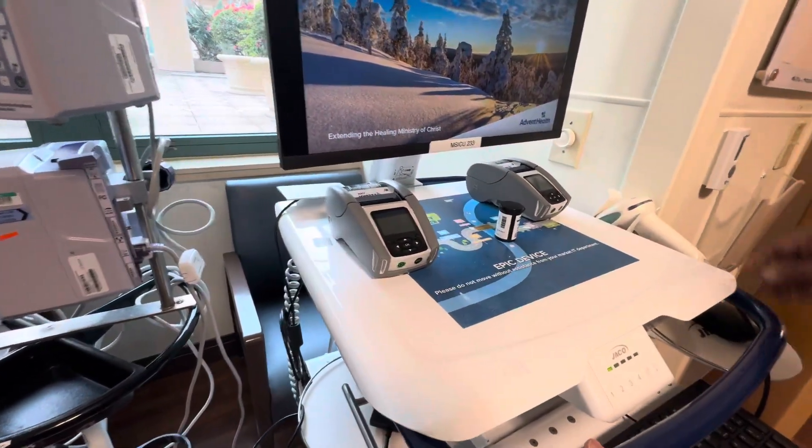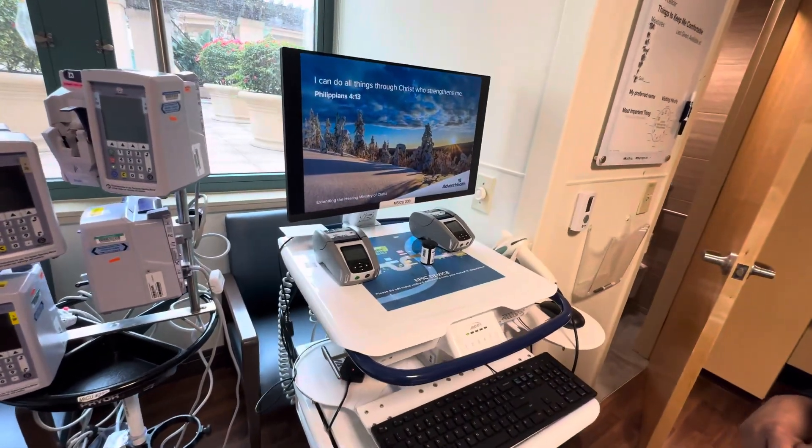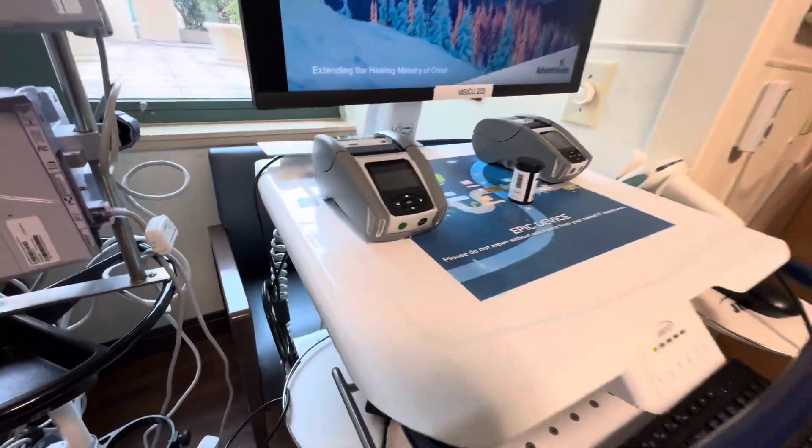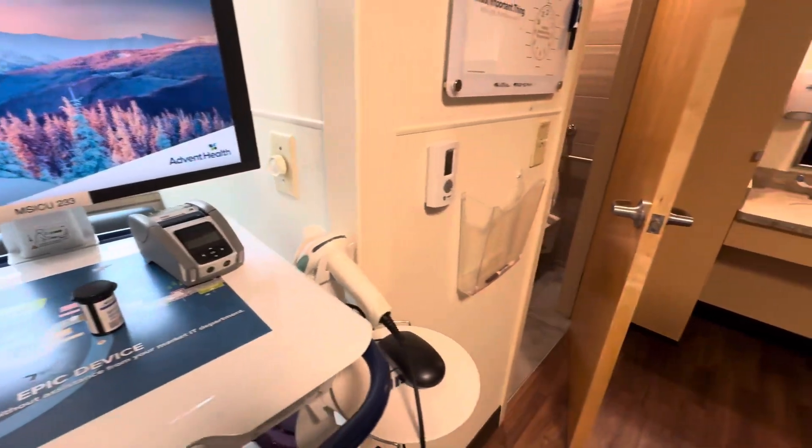This is the WOW — our computer where we do all of the documentation for the patient. We can do charting on the run. These are printers — if we need to draw blood, we print the labels.